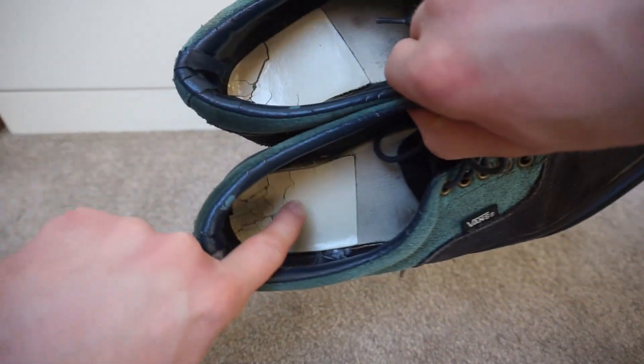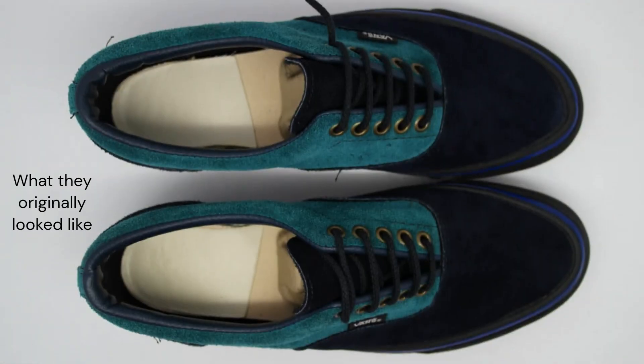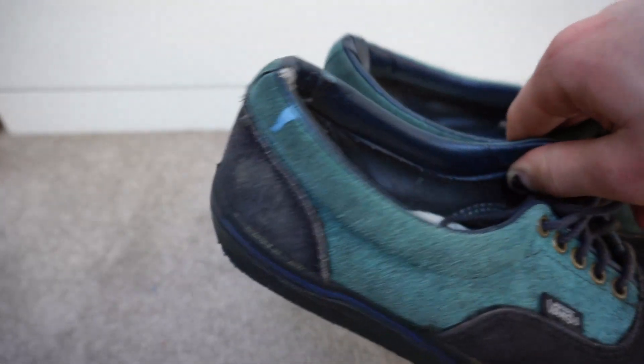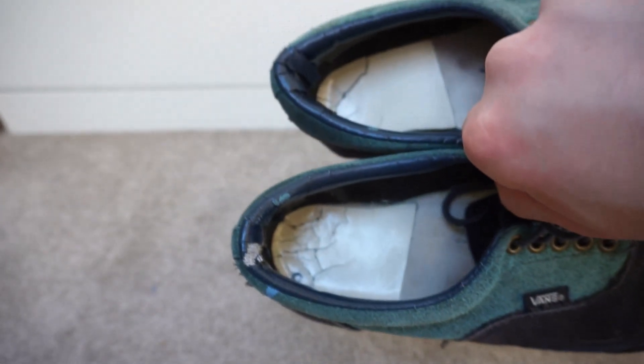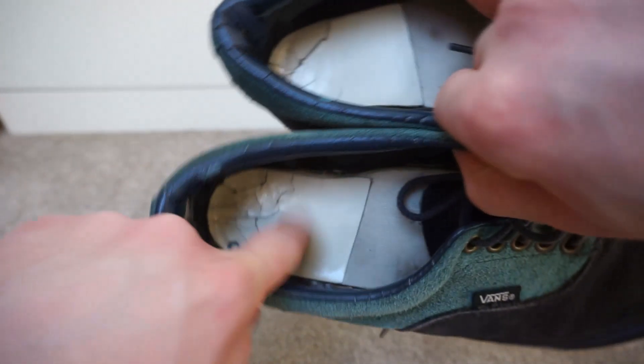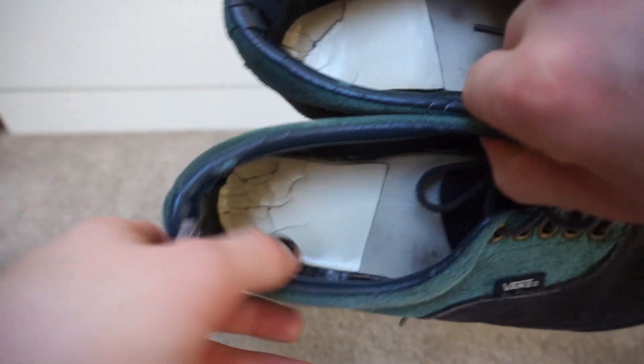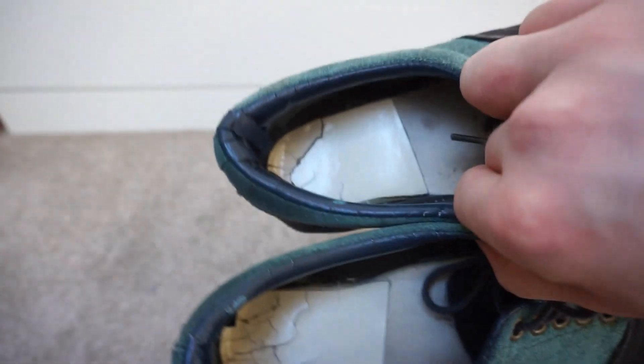They're from 1993 — one reason you can date them is this vinyl heel padding, which is cracking. You can tell they're from at least before 1994, because in 1994 Vans stopped using this vinyl heel pad. That's also why the Volts and the Anaheims have this vinyl heel pad — it's how they were made back in the day.